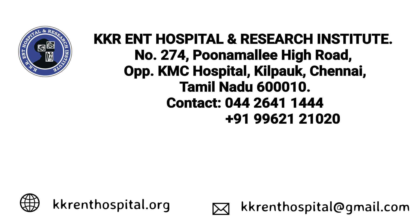Eustachian tuboplasty is still an emerging procedure. We at the KKR ENT hospital are still evaluating the benefits and long-term results of eustachian tuboplasty. Thank you for your patient listening.